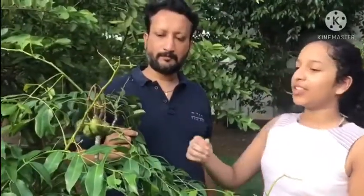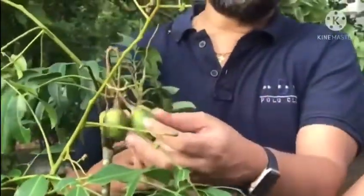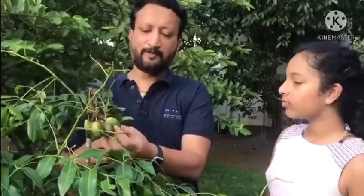Okay, now the next fruit, can you say which is this and explain more about it? This is a hog plum. In Malayalam, we say Ambarangya. And it's not the Nadan variety, it's the hybrid variety. And it tastes like a tender mango.